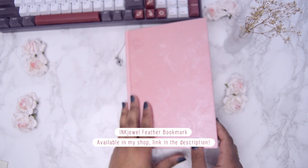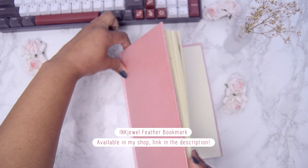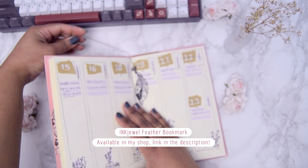Here's my little handmade feather bookmark. You can get it in my Etsy shop if you're interested. The link is in the description or in the info icon.